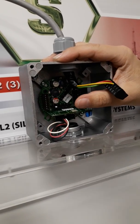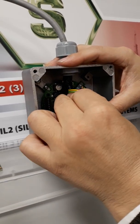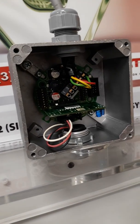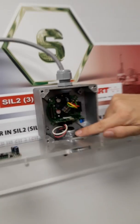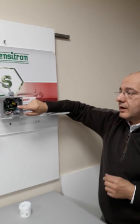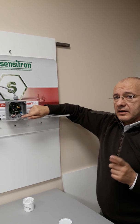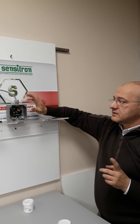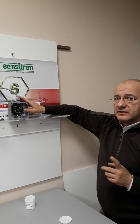Now we are ready to turn on again. It's not necessary to adjust zero and span calibration because it's already done by the manufacturer. It's necessary to wait two minutes for warm-up time. After this time you can test the detector by cylinder.